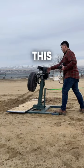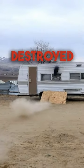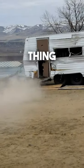This thing is so much fun — we've launched tires at least 50 feet in the air. We've destroyed furniture and we even destroyed an old camper trailer. Let me know down below what else they should destroy with this thing.